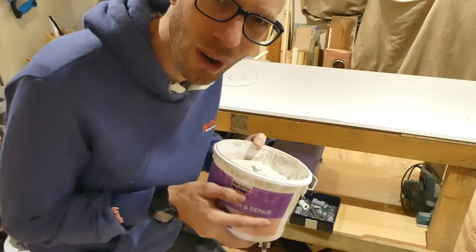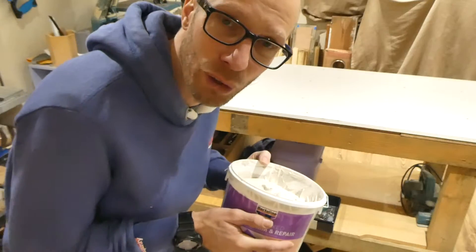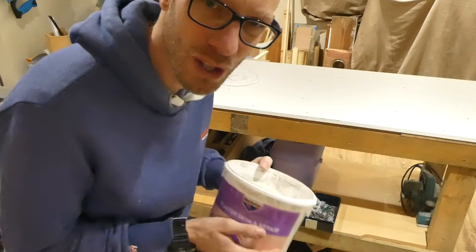This stuff is so easy to apply — it's just like putting cream on your spreader or your scraper, and it is an absolute joy to use, just so easy.